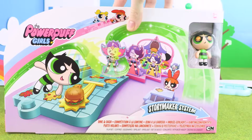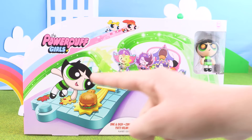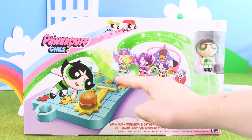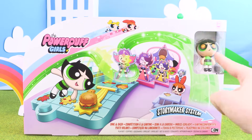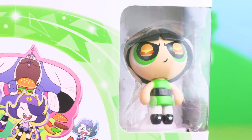There are two more sets in the Story Maker system. Here we have Dine and Dash, where Buttercup can fling a burger at the Derby Tons. We even have a special Buttercup, and she's got hamburgers in her eyes.